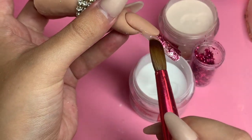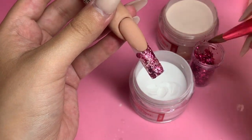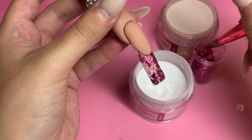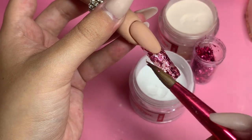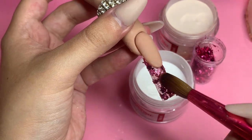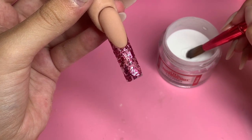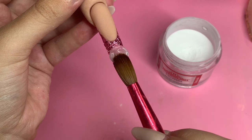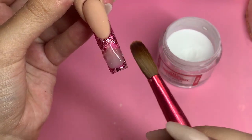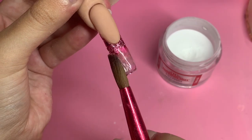Getting closer to the cuticle area where it's much thinner with a lot less space to work with, you have to be very careful. Try not to get the flakes on the nude acrylic because you'll be able to see it or you'll have a hard time removing it. I don't go in and file at all until after I'm done encapsulating, so I have to be very neat. You could be as messy as you want and then hand file, but just be very clean or you'll see it in the end result.